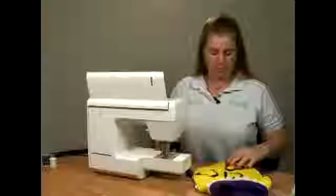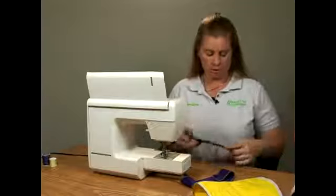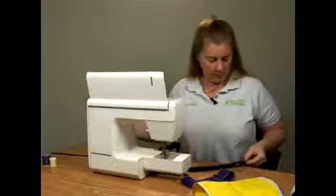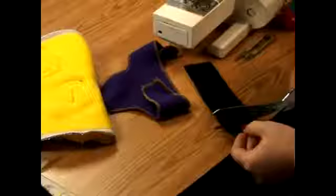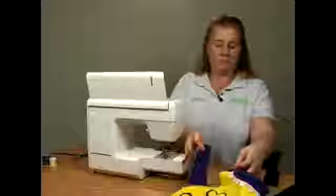We have our Velcro. It doesn't matter which end you put where, as long as you don't put two of one on the same side. We're going to cut small strips, and this is going to fasten around on here.